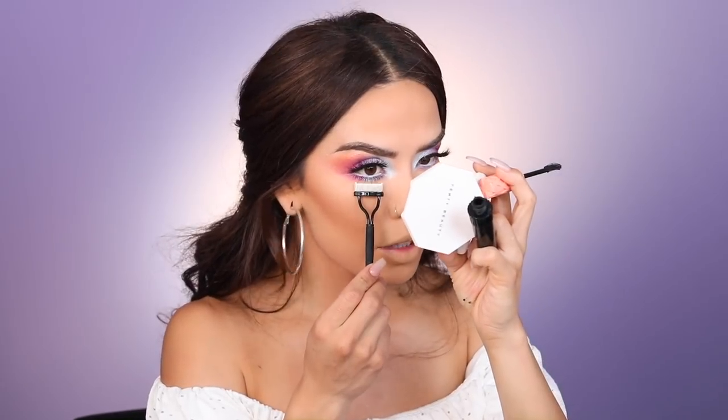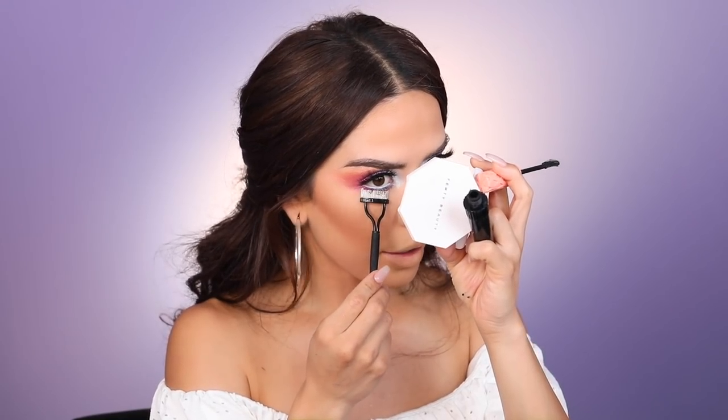I added white eyeliner on the waterline — I was deciding between blue or white, and I'm really happy the white looks good. It brightens up the eyes and makes them look more open. You can add it just in the center or all the way across. Going back in with Roller Lash in the center of the eye with a light amount, then using my lash separator to comb through and separate any clumps.